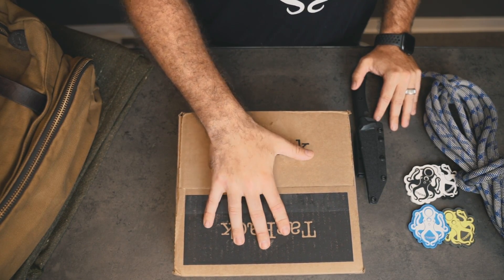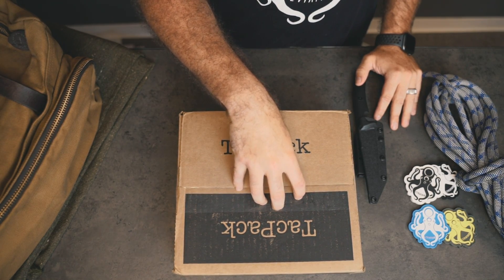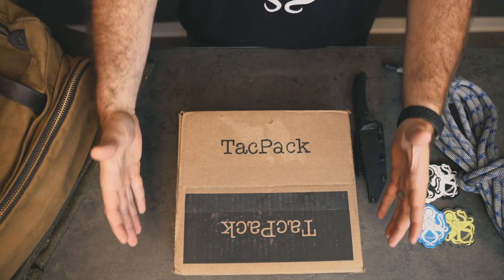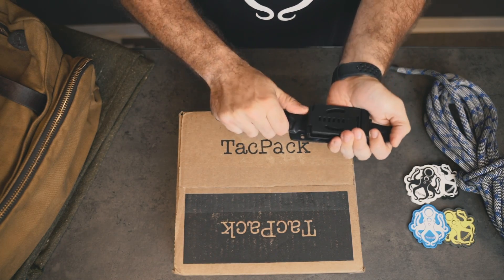This TacPack right here is the one for September. If you sign up right now using the code 'Ultimate,' you're going to be able to get October's box. But we wanted to give you a taste of what a TacPack looks like and what type of stuff you might get, so we're gonna open this one up.